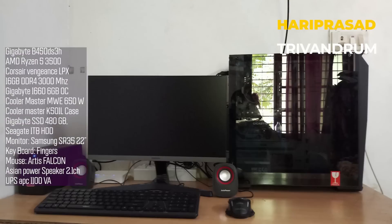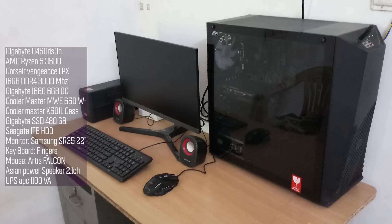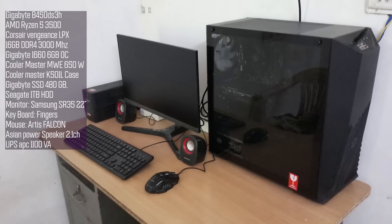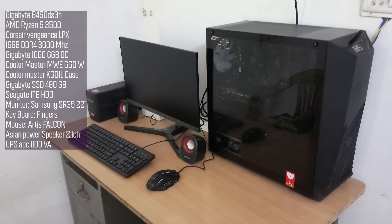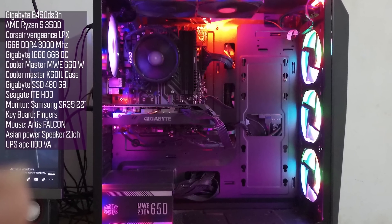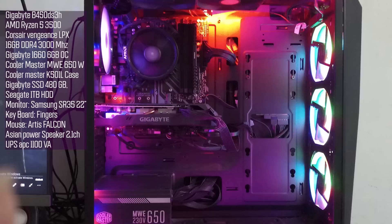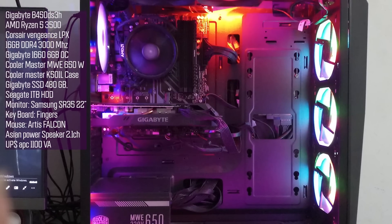Hari Prasad's PC is used for 3D rendering, architecture, and editing. The build includes a Cooler Master K501L case with a Cooler Master MWE 650 power supply. The processor is AMD Ryzen 5 3500 on a Gigabyte B450M DS3H motherboard. The graphics card is a Gigabyte GTX 1660, paired with a 240GB SSD and a Seagate hard disk.